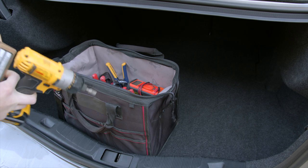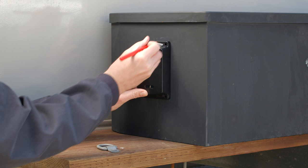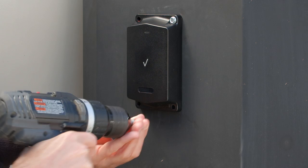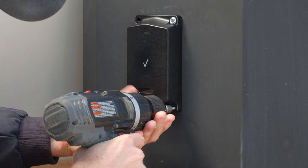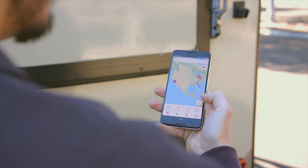You are now ready to mount the device. After identifying where to install the device, mark the areas to drill the pilot holes. Next, use the provided self-tapping screws or bolts to mount the device once you have finalized the mounting location.